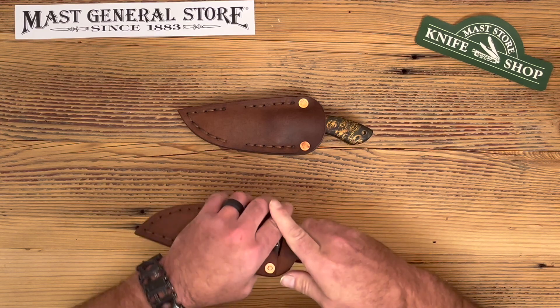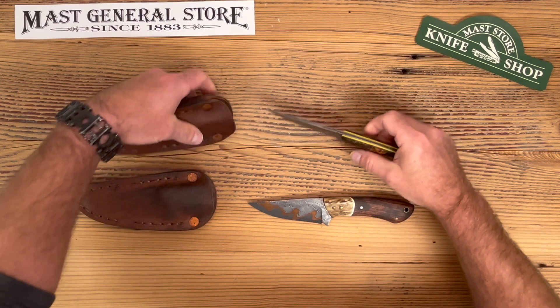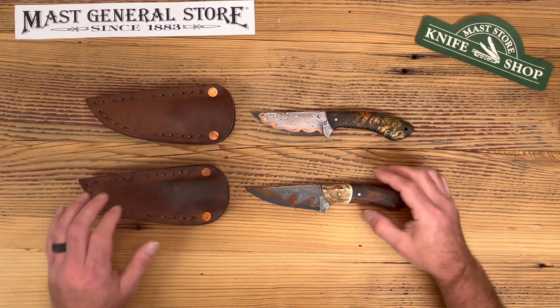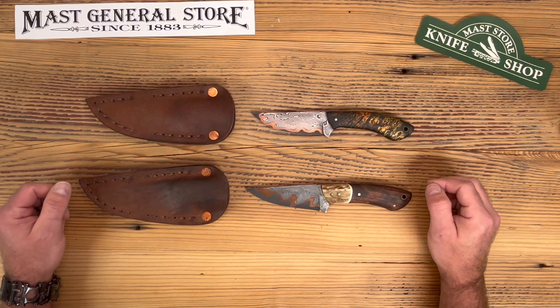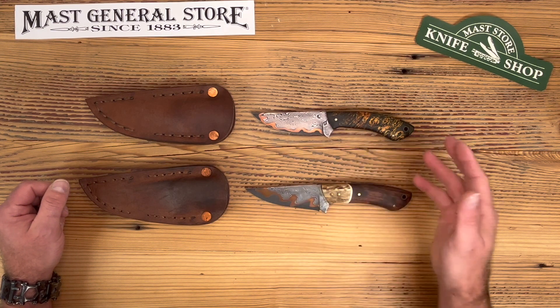This is called the Compadre model with a beautiful sunset Damascus blade, which the Damascus is also made locally by Baker Forge. They make the raw billet and R.L. does the rest of it.